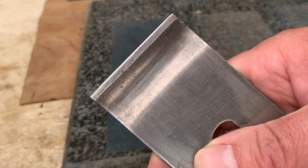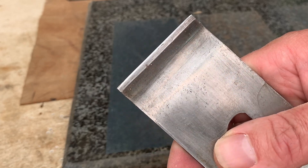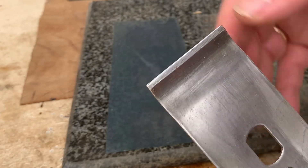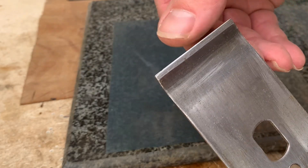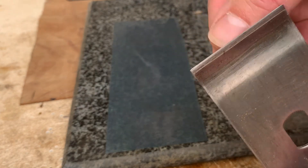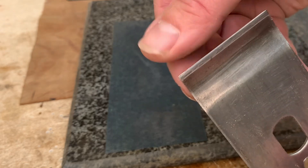You can just see there we've freshened up that leading edge. Now, this won't need doing very often, but keep an eye on it. If you find that you are clogging up a lot, maybe have a look at this and make sure that it is nice and flat along there. You'll actually feel an edge on it — it's not sharp in the same way, but still something to be looking at.